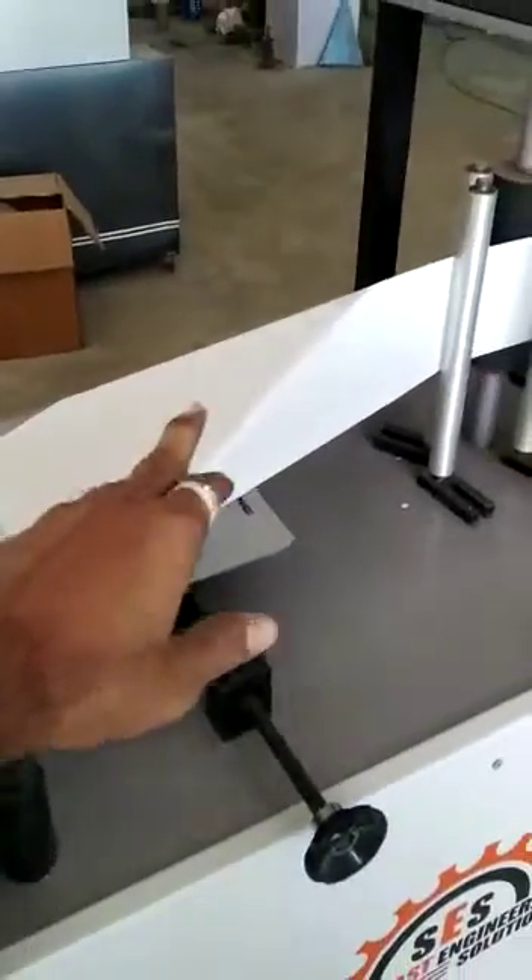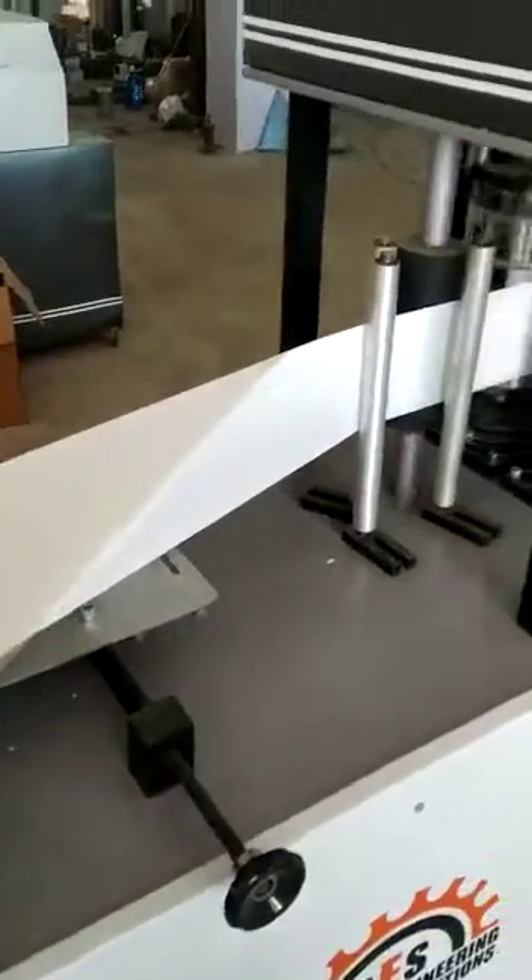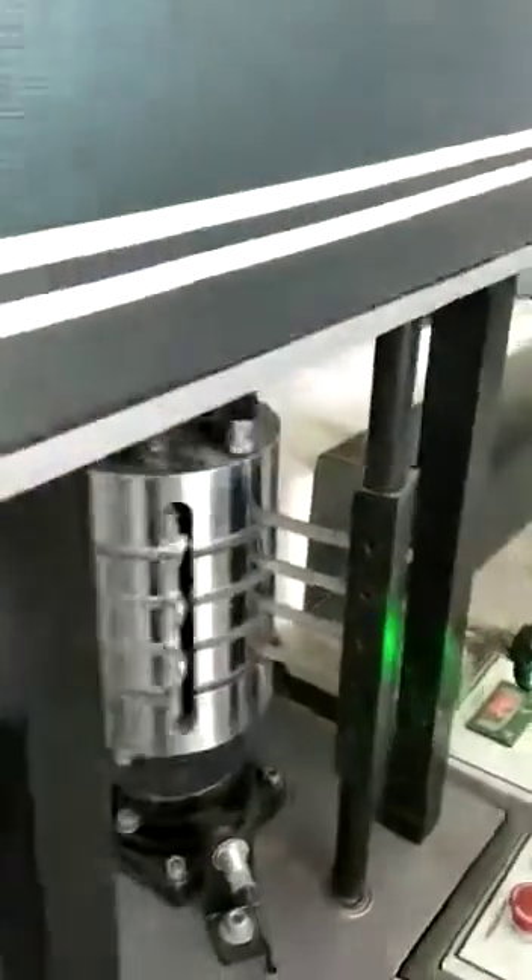Then it reaches what is called the triangle, where the first fold takes place. From the drum, it takes a second fold.